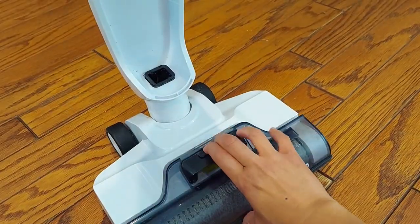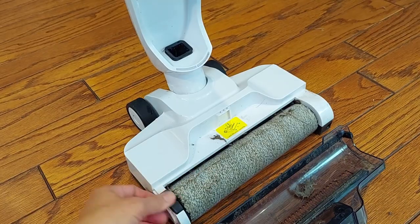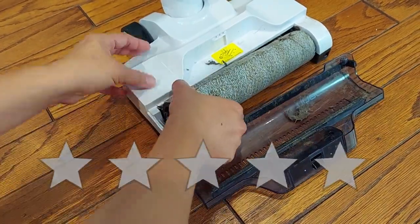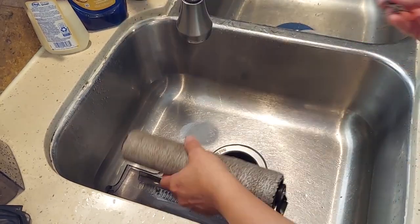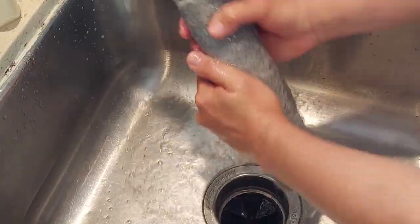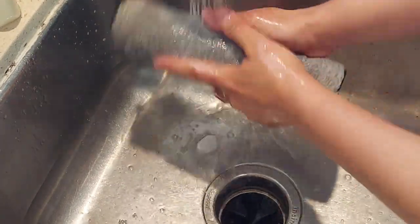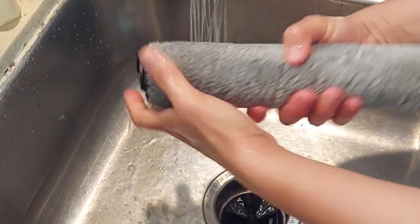So I'm going to give this Tineco iFloor four out of five stars. I hope this review helps you find a good vacuum that fits your needs. Thank you so much for watching — God bless you!